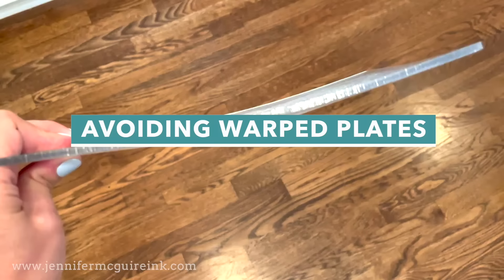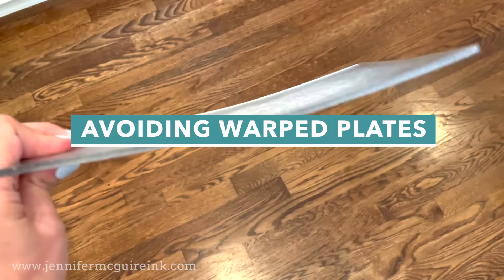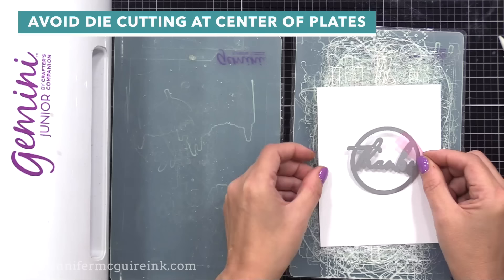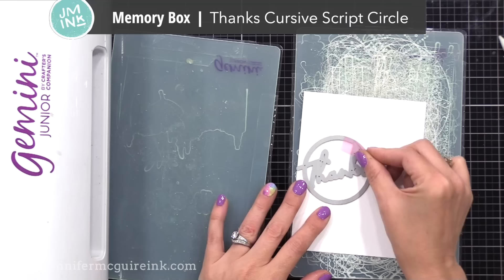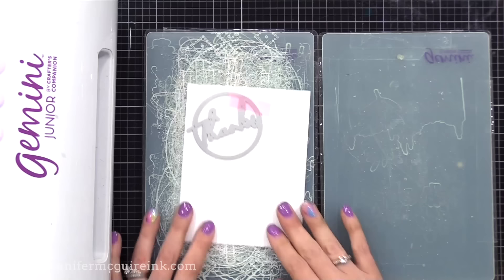Now let's talk about some tips to avoid the warping in the first place. These are simple little tips, but if you do all of them it will help extend the life of your plates and prevent some of the warping. This works with whatever cutting plates you have, with whatever machine. One thing I recommend is to avoid always die cutting at the center of the plates. If you keep cutting in that middle section over and over only, you will get more warping there. Instead of laying it down in the center of the plate, put it up in a corner. Each time, move it to a different place - I just try to pick something different each time. That way the pressure isn't always in the middle, and it will help prevent warping over time.